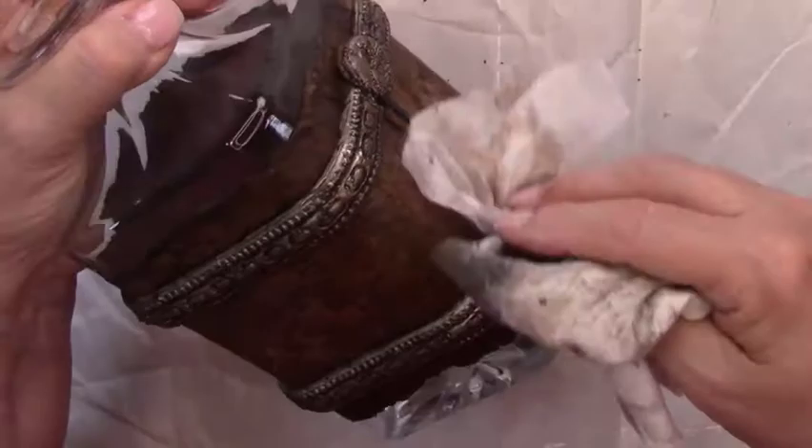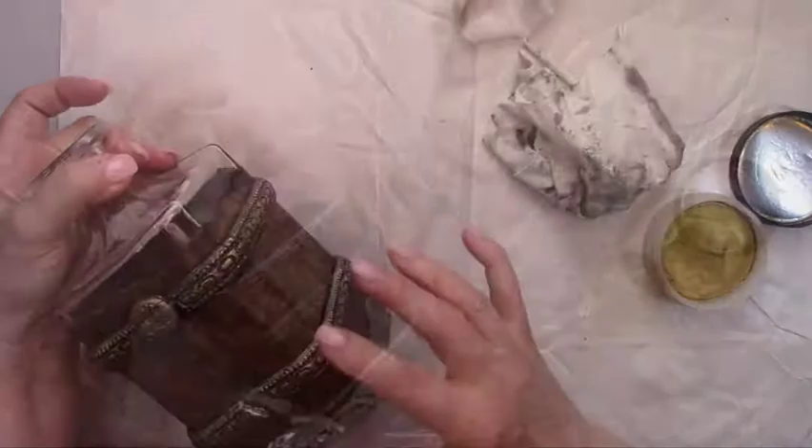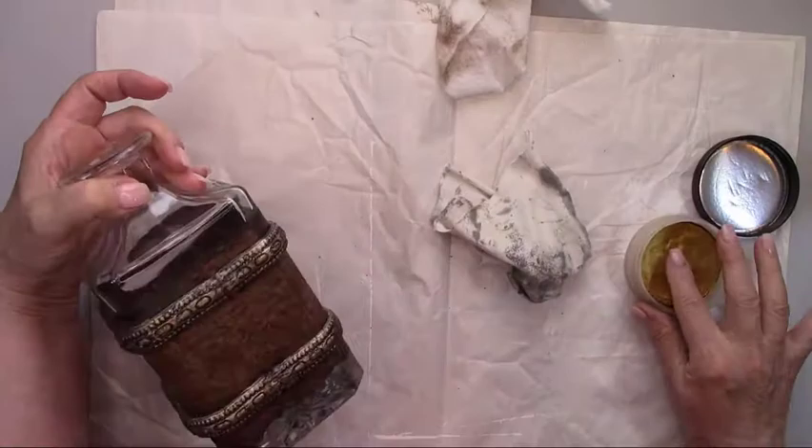My rubs are a little dried out, so I'm spraying some water on them. I'm putting the rub on and then buffing it with a soft cloth.